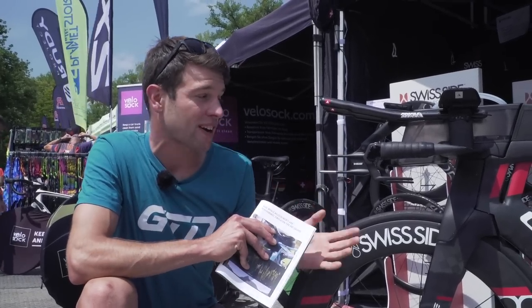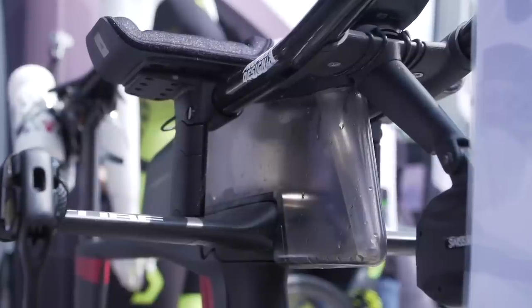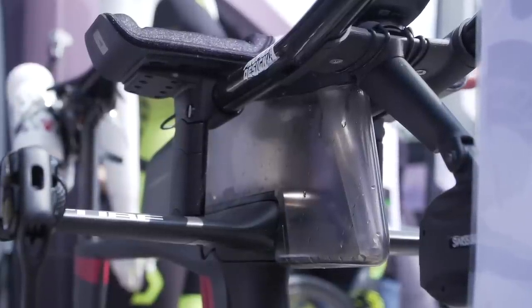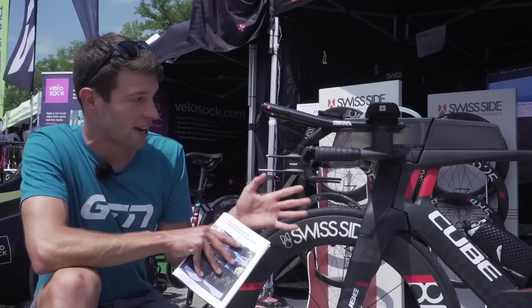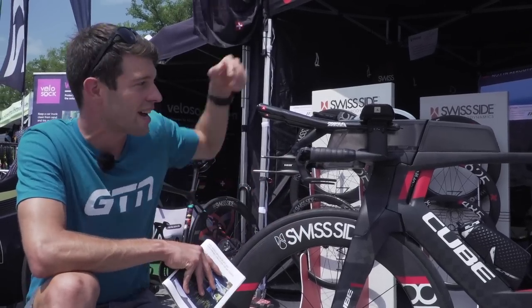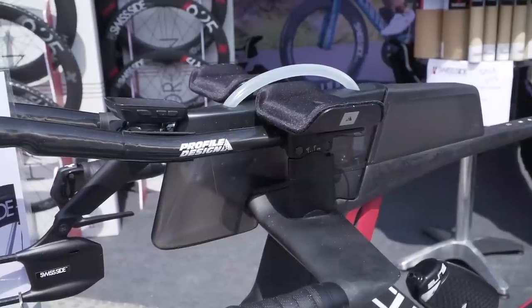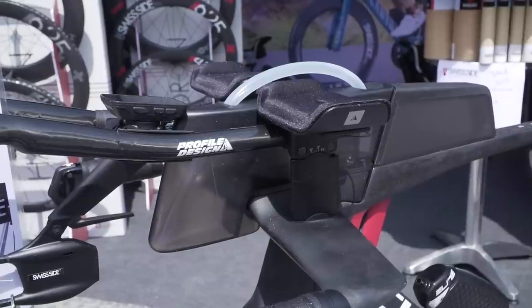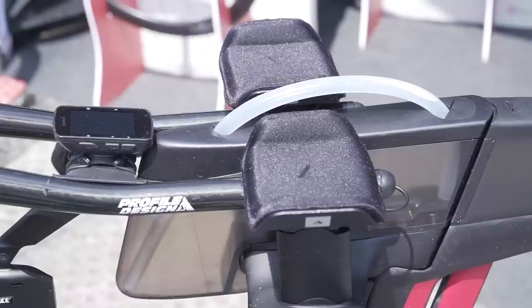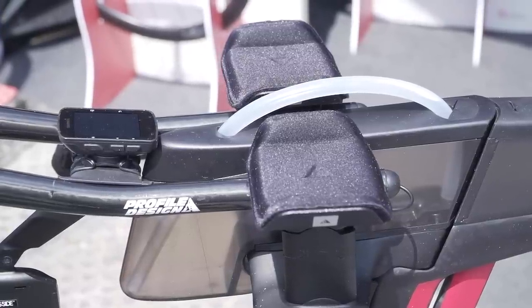Swiss Side actually work very closely with Cube in terms of their aerodynamics on the bike. We've already featured the C68 on Michael Raylert's bike at the championship race in Samarin — very similar design to this — but at the time it didn't have this hydration system. Now they've actually got this magnetic integrated hydration system, which is a really cool feature. You can easily just pop this off and it fits so nicely with the bike. It looks really smooth and very aerodynamic.